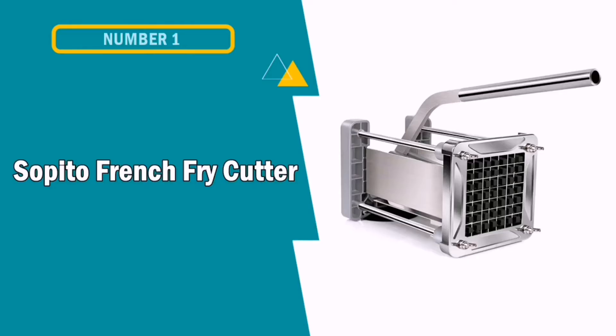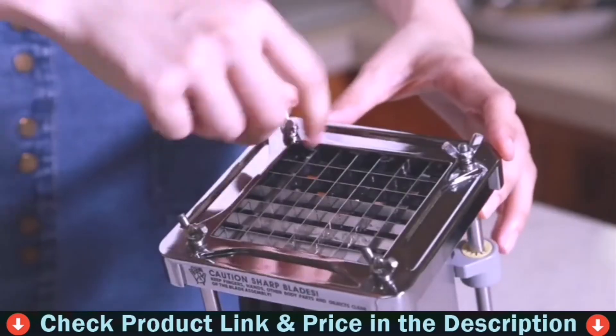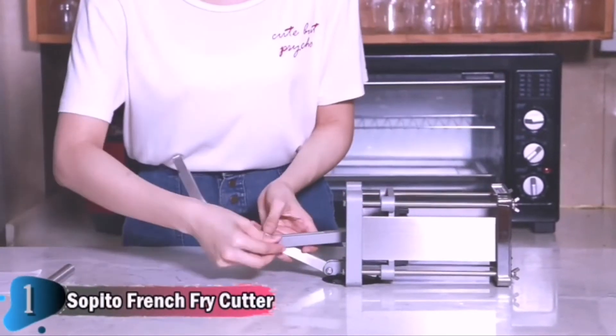Our first pick is Cepedo French Fry Cutter. This is the best French Fry Cutter in our list, with stainless steel and half-inch blade — great for potatoes, carrots, and cucumbers. Place the cutter on a flat work surface; make sure to keep the suction cup and work surface super clean to ensure the suction cup firmly adheres to the surface.